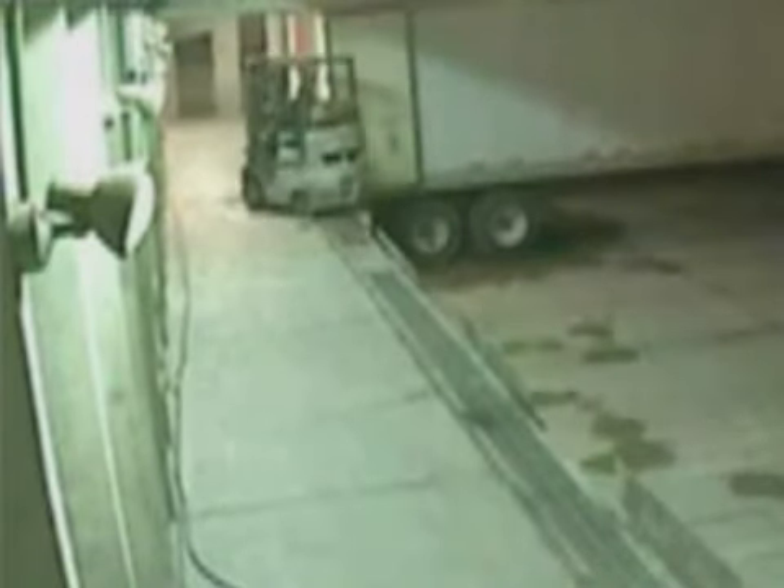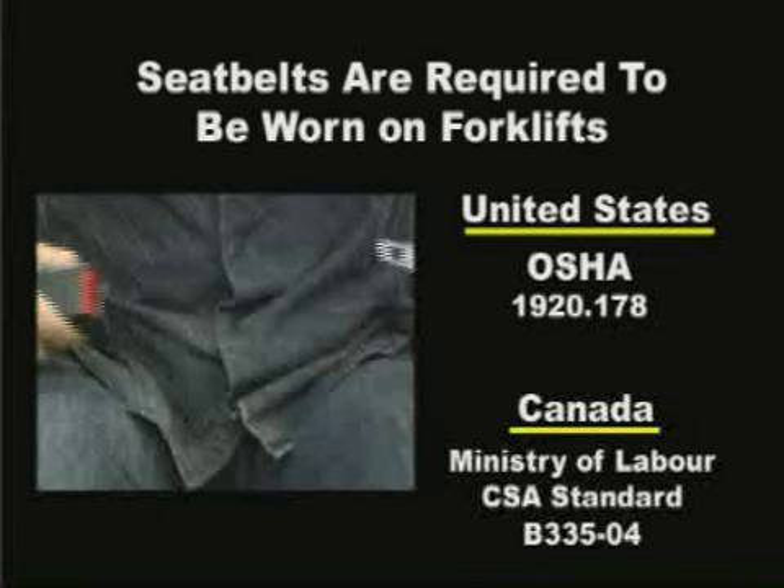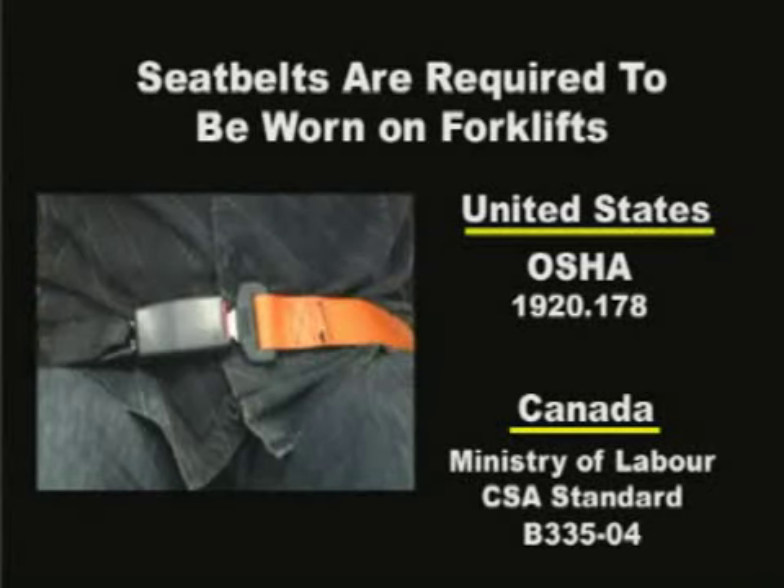The largest cause of forklift fatalities is when a lift truck tips over and the operator is not wearing a seatbelt. For this reason, all regulatory bodies require seatbelts be worn whenever the truck is in operation.